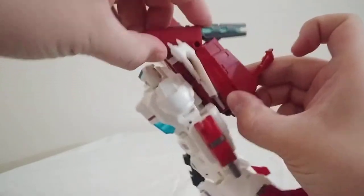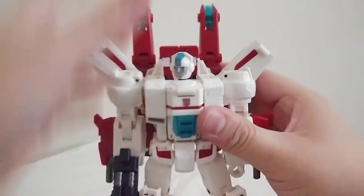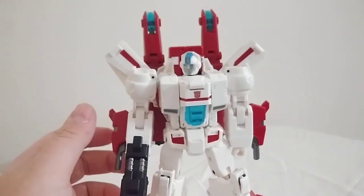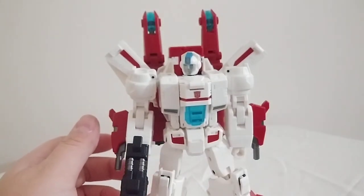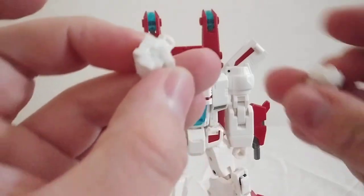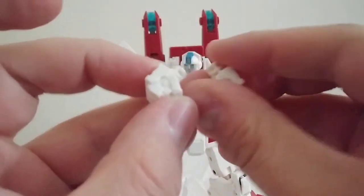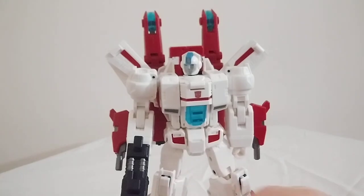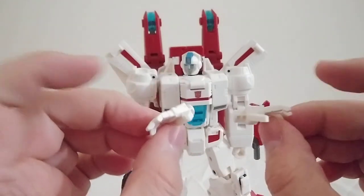As far as this guy's accessories are concerned, I'm going to show off the other hands real quick. Aside from the five-millimeter port fist, he also comes with a pair of closed fists and a pair of open hands.